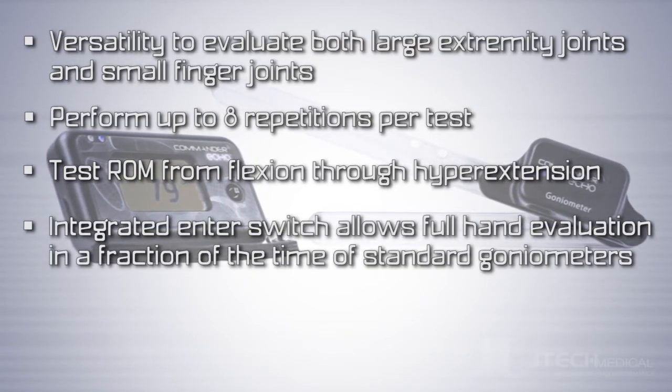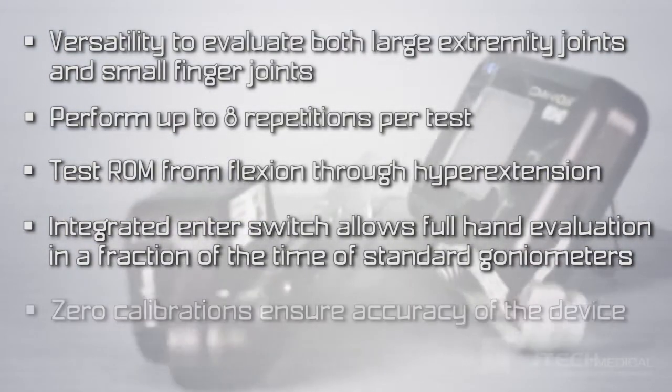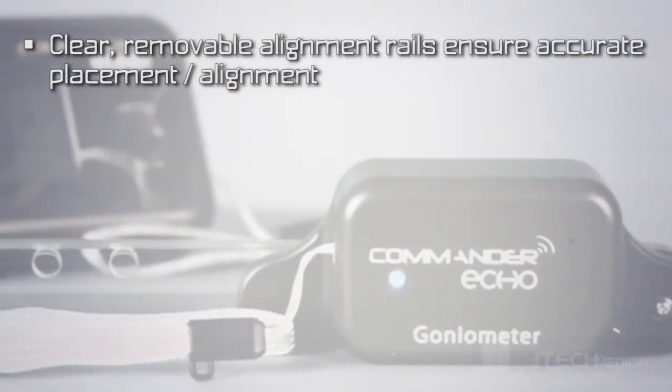allowing a full hand evaluation to be completed in a fraction of the time of standard goniometers. Zero calibrations ensure accuracy of the device. Clear removable rail attachments ensure accurate placement and alignment.